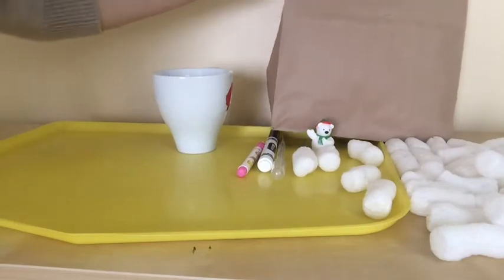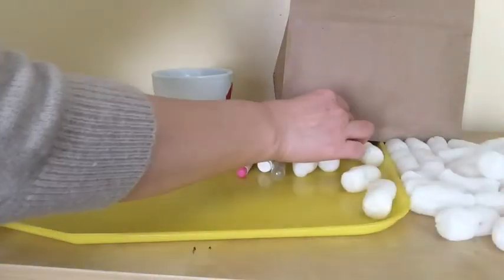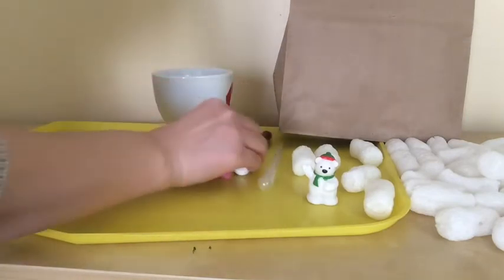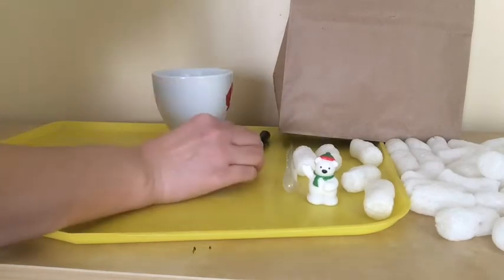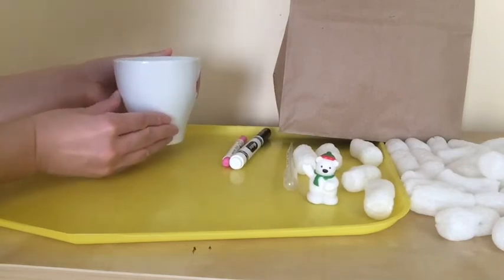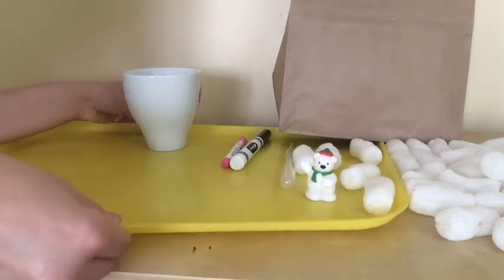In this STEAM kit bag, you will find biodegradable packing peanuts, a small polar bear, a dropper pipette, and two markers — one black marker and one colored one. The materials you'll need from home are a cup of water and any tray or plate.